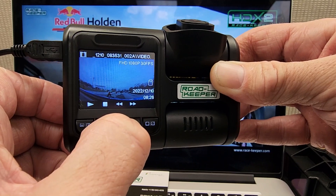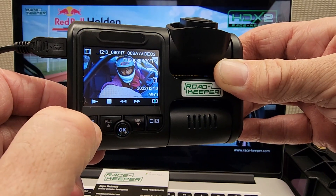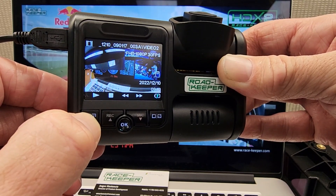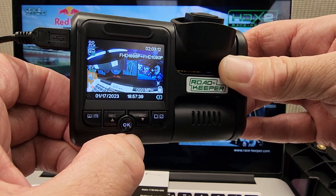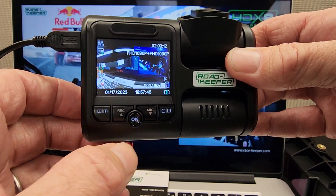You can scroll through the other videos on this card. And that's made a bit of space. So we go back to our main recording menu by holding the mode button down. There we go. We've only freed up three minutes, but we've got rid of some of the videos we didn't want to save on here. That's how you delete individual recordings on your Roadkeeper. Thanks for watching guys.